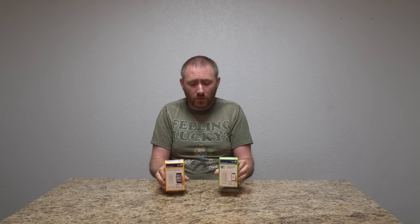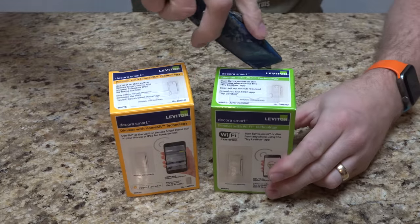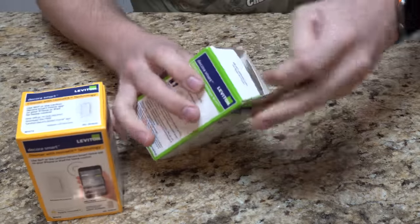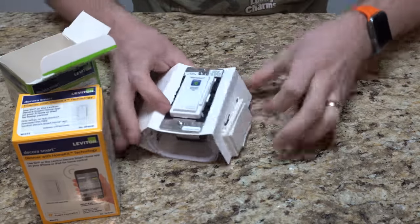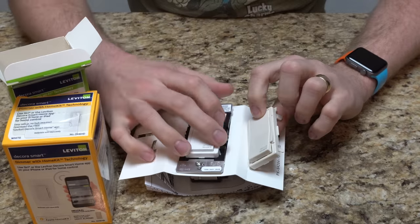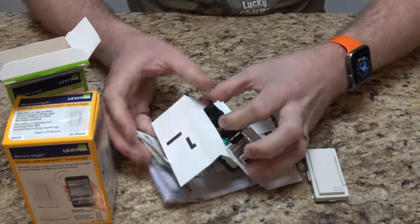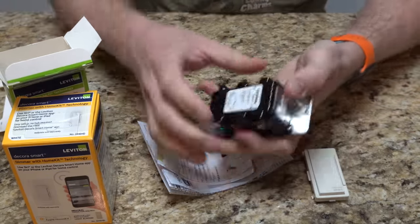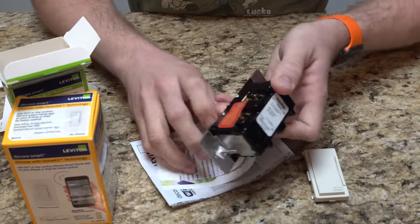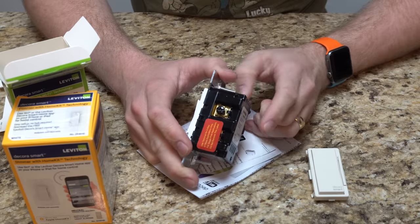I'm just going to install the standard Wi-Fi one. The installation will be the same on either of these. Let's take things out of the box to see what comes with it. Inside, it comes with white and cream-colored switch covers. You can see the dimmer piece on the side and the main switch itself. This one does not have wires sticking out the back — you wire directly to the switch.